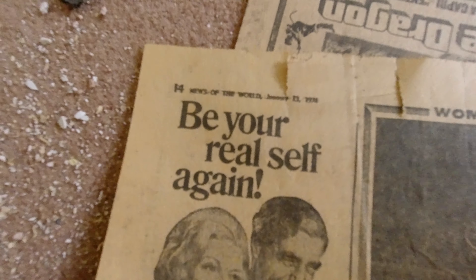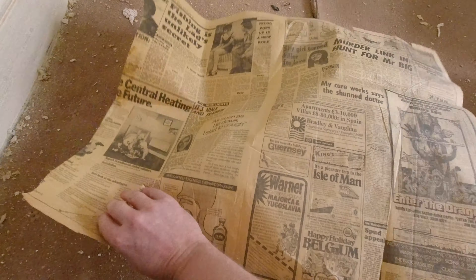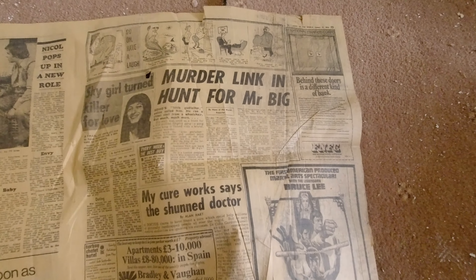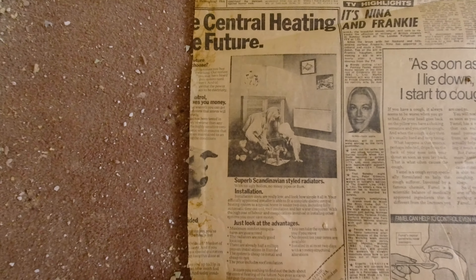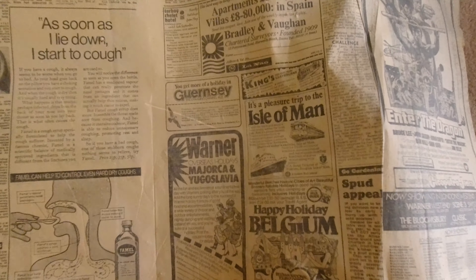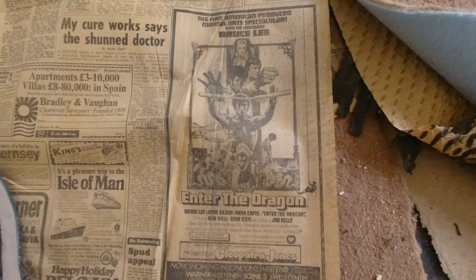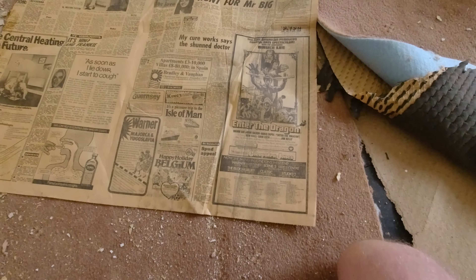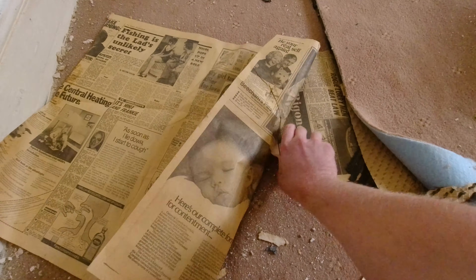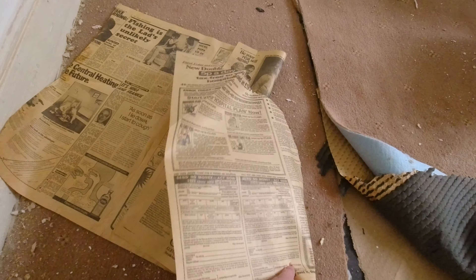So when this carpet was laid was January the 13th 1974. There'll be some absolutely questionable stuff, especially since this is the News of the World. Murder link in hunt for Mr. Big. Look — central heating of the future. Pleasure trip to the Isle of Man. Oh wow look at this — we've got Enter the Dragon, the Bruce Lee film. Wow, that's cool. I'm sure I'll find some other bits as I go through taking up the carpet and I'll show you any interesting ones.